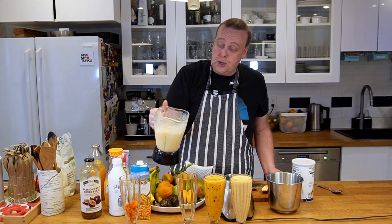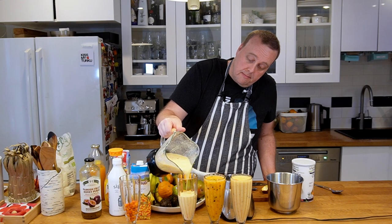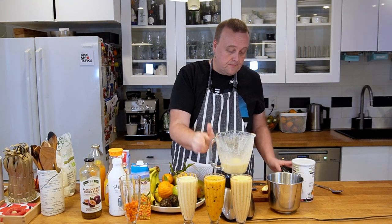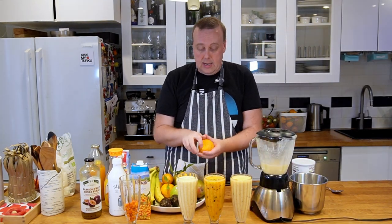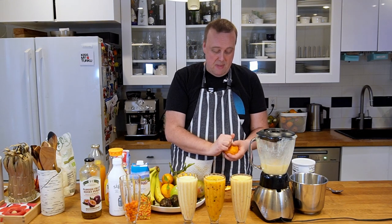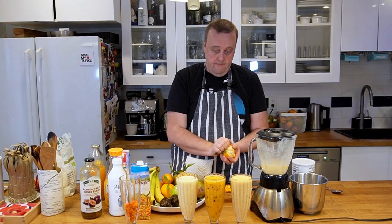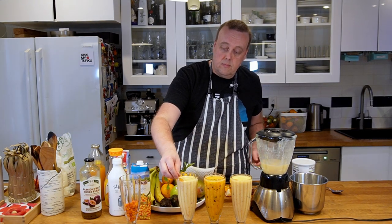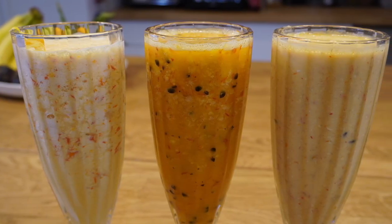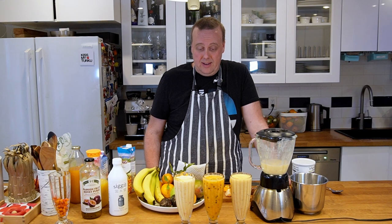If you've ever had an Orange Julius, this kind of reminds me of that. Let's add a mandarin slice to it as well. And here we go — three different smoothies made from sea buckthorns. Thanks for watching, and I'll see you next time on Finisher Plate.